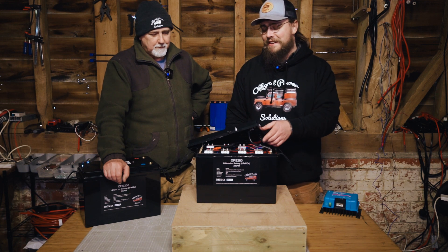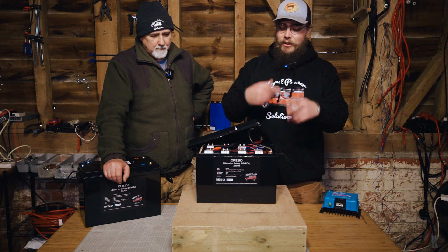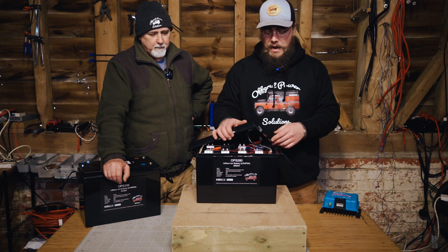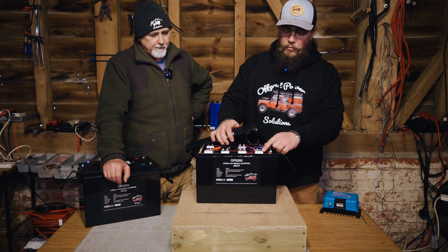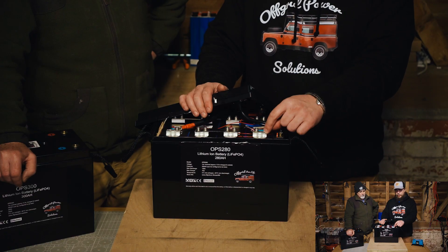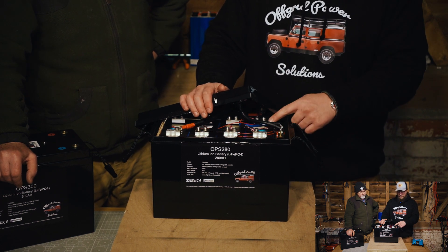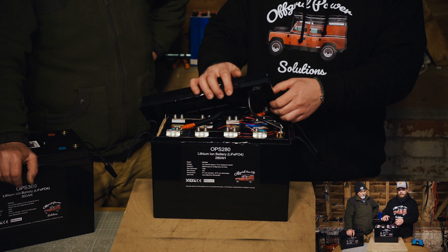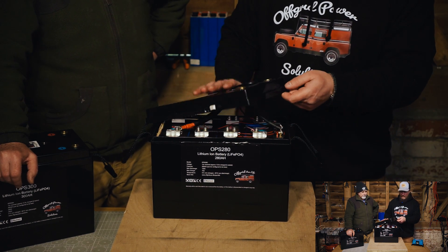The courier went to town with it — I think they used it as a football in their warehouse or something like that. It was completely wrecked. It had very clearly been turned over multiple times and probably dropped. When we look at it here, we can see it's shorted on one of the terminals pretty badly, with all the components moving around, and the battery case is actually damaged quite significantly.